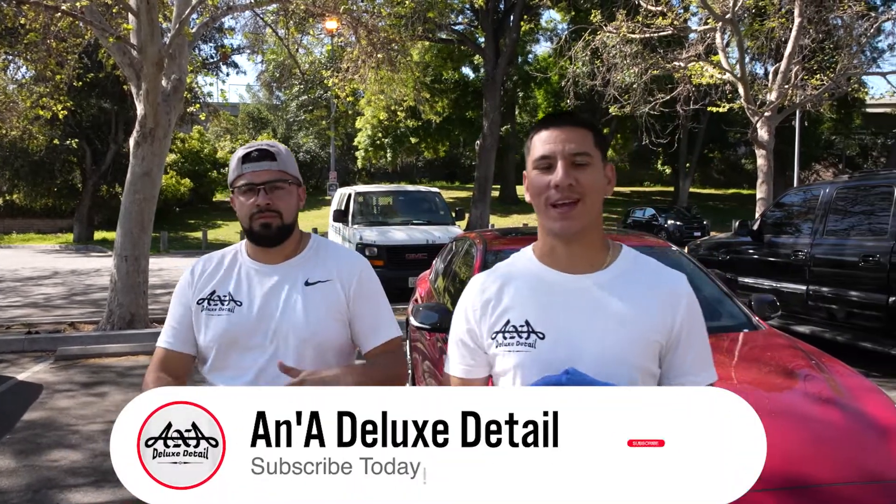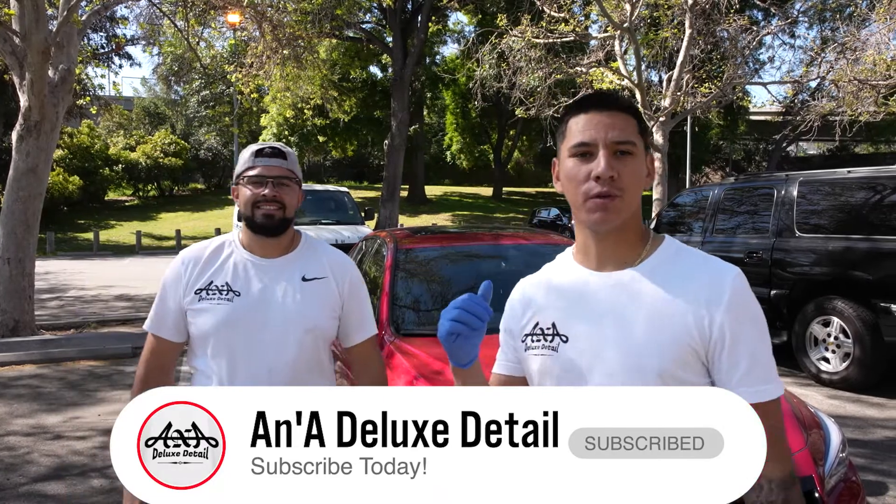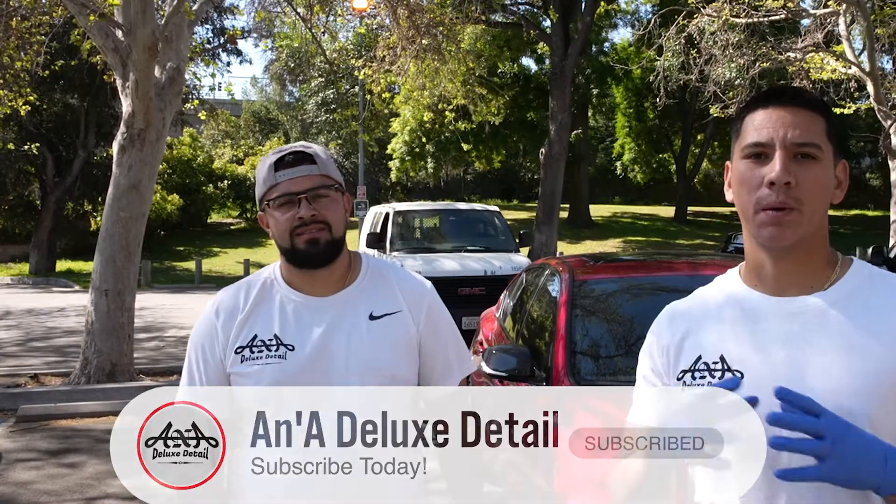Good morning everybody, Angel and Andres here with A&A Deluxe Detail. Today we have a maintenance package on this beautiful red sport here. Let's get started, but before we do, do not forget to like, comment, subscribe, and follow us on Instagram at A&A Deluxe Detail.